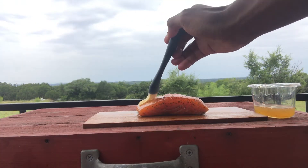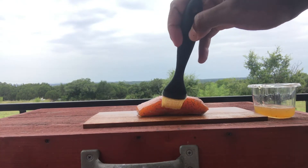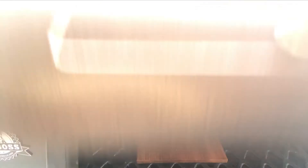After soaking your planks in water for at least 30 minutes, it's time to put your salmon on the planks, brush with a mixture of lemon juice and honey, and then set it all on the grill at 225. It's not a patient fish necessarily, but no matter how you cook it — well done, medium, whatever you want — it's going to come out good.